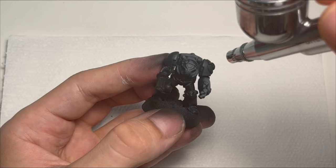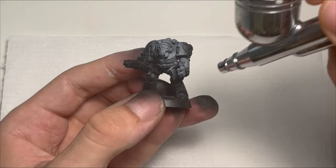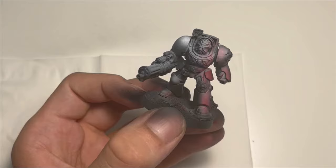My main issue with Space Marines is that they are just boring to paint. I mean they are cool of course, but the power armor can get annoyingly flat and boring to paint, and more so to look at.